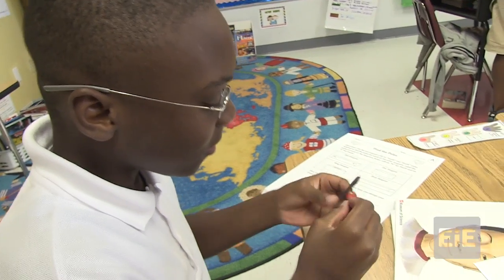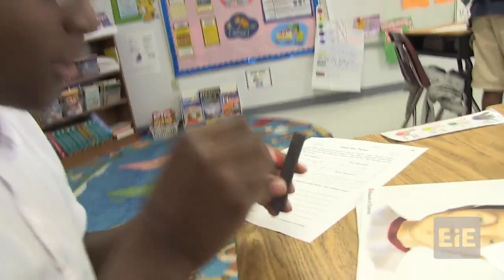This is north. Wait, no. This is north. This is south. So the top is north.